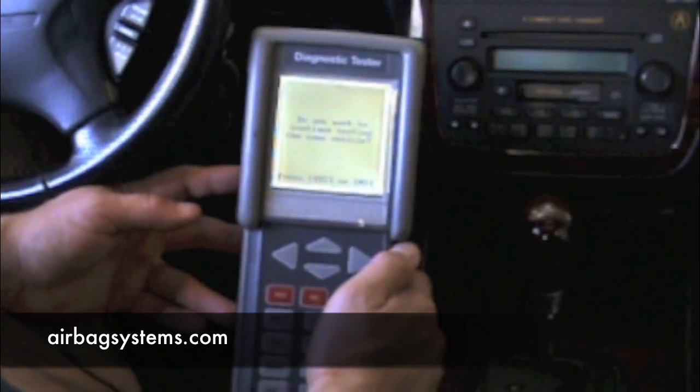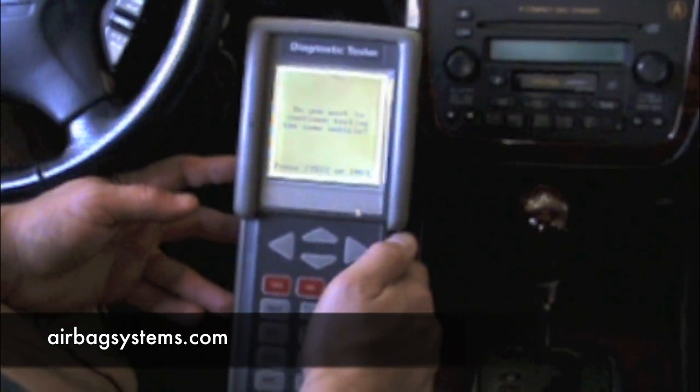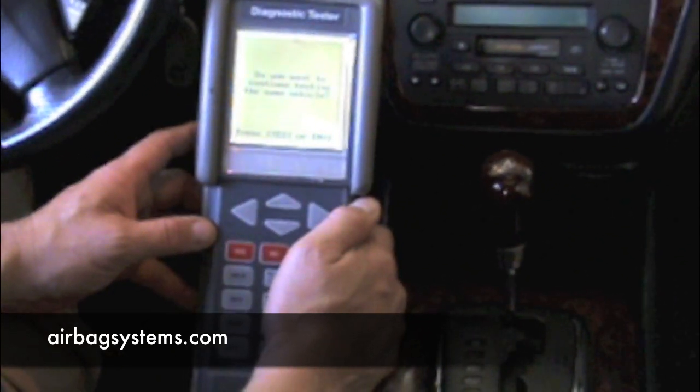The computer has to know where the information is coming from. This scan tool runs through a few menus. To initialize the OPDES, you have to have a scan tool that is capable of doing that.